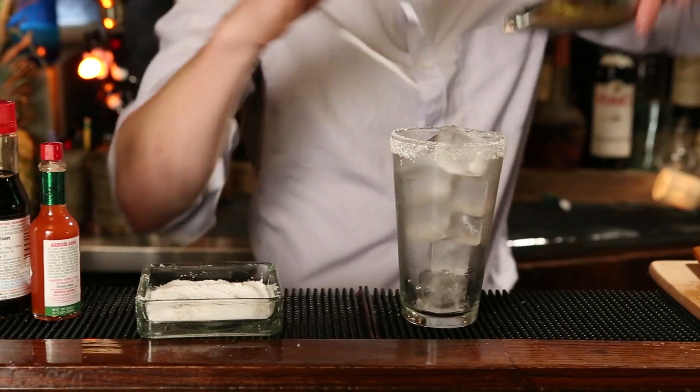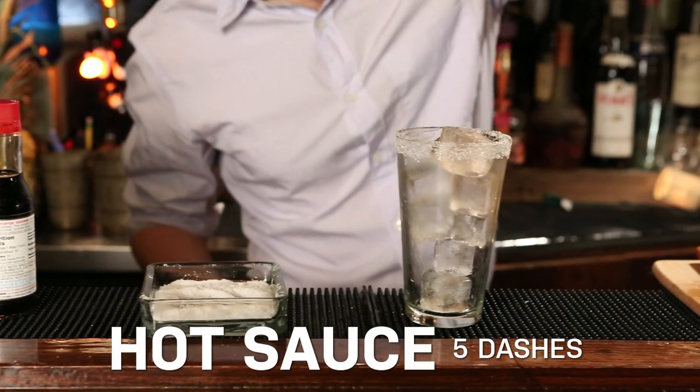Now we're going to build everything in the glass right over ice. This cocktail, unlike most, I don't actually measure everything really meticulously. The beer is an equalizer and kind of balances everything out at the end. So first we're going to add about five dashes of hot sauce — more if you want it hotter, less if you don't.